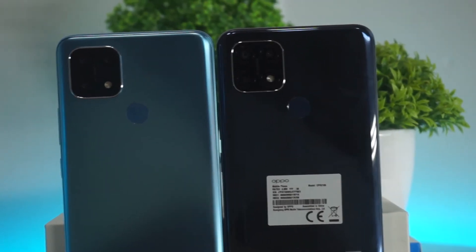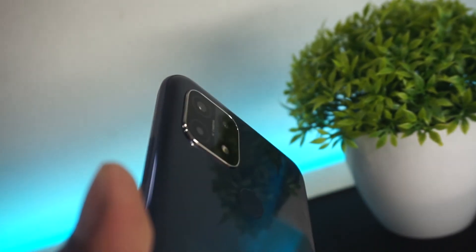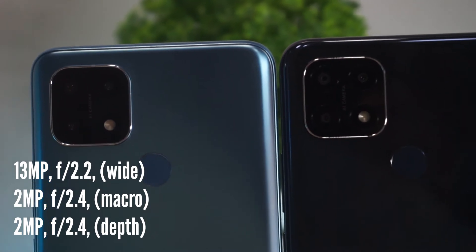Talking about the camera module, we have a triple camera setup: a 13MP main sensor, a 2MP macro sensor, and a 2MP depth sensor.